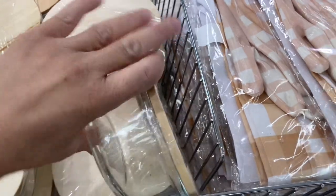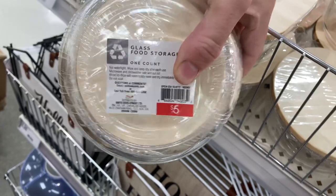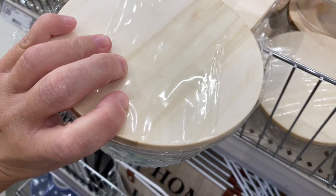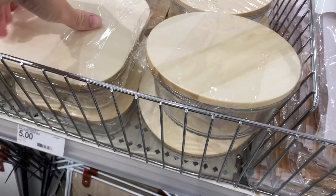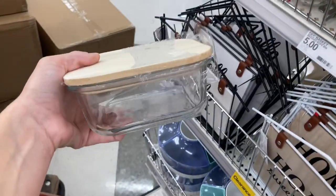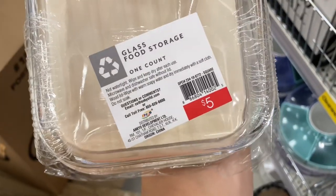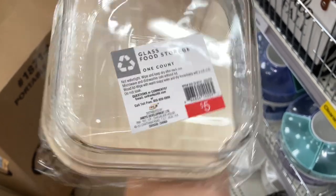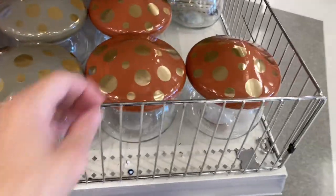I also found these food storage containers. They are great. The bottom is glass and the top is a bamboo material. I did read on the back — you're not supposed to put the lid in the dishwasher, so keep that in mind. You can only hand wash it. However, you can put the glass part in the dishwasher. They had a circular shaped one and a square shaped one, and I think they're very aesthetically pleasing. Definitely check them out if you need food storage containers.